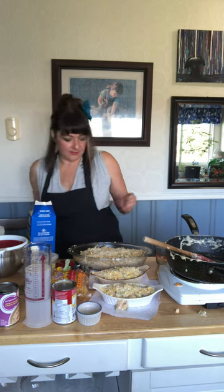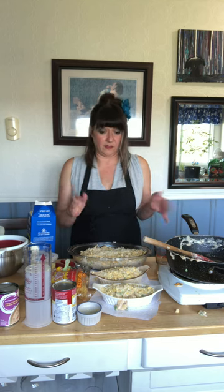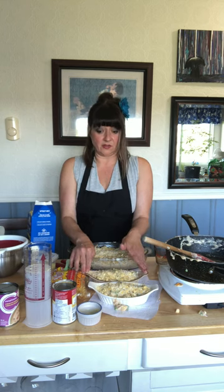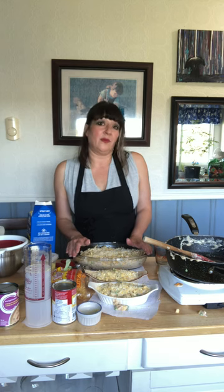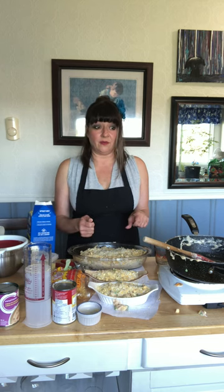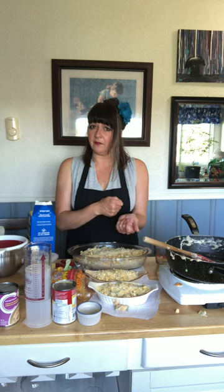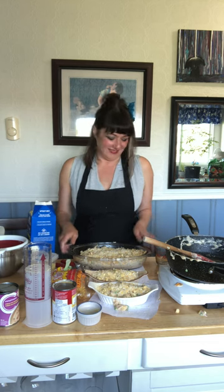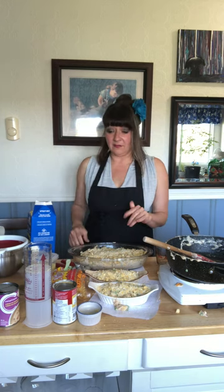That's it — ready to go in the oven. I'll wrap the second one with plastic, wipe the corners off, and put it in the freezer. This one is going in at 400 degrees for about 20 minutes, until it's bubbling in the center. A good trick I was taught: stick a butter knife down in the center, take it out, and touch it to your wrist — you'll know if it's hot through.